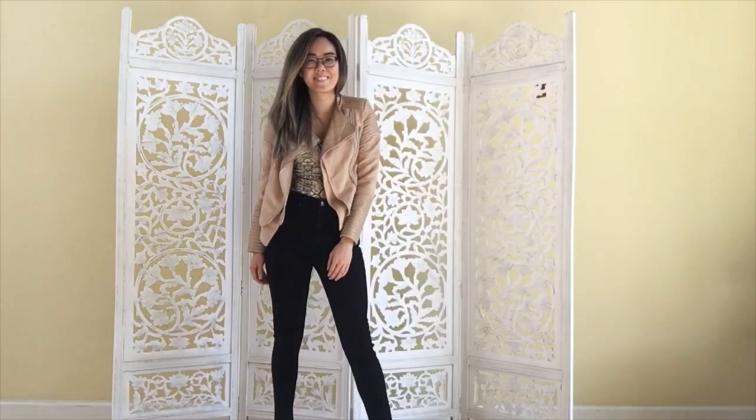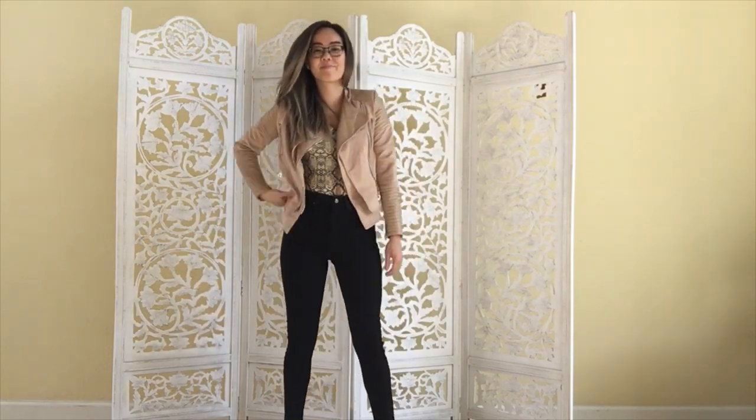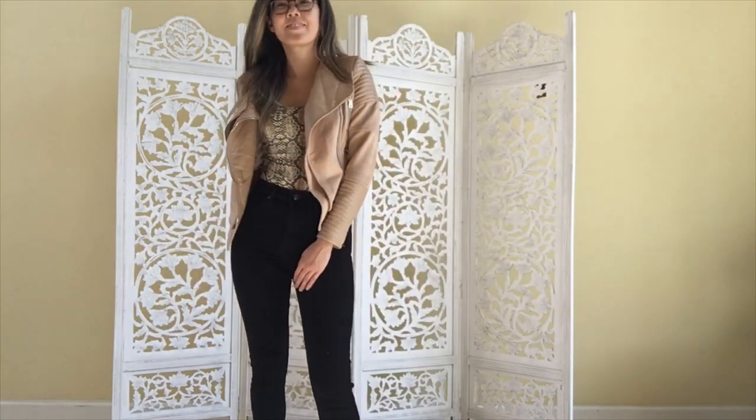So I wanted to layer this look with the motorcycle jacket. Pick colors that would complement each other. For most animal prints, they're usually brown colors, so black or nude would go really well with this look.